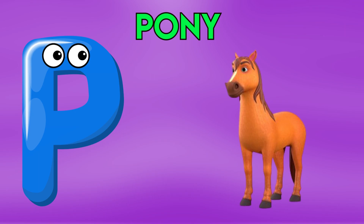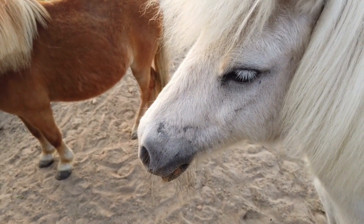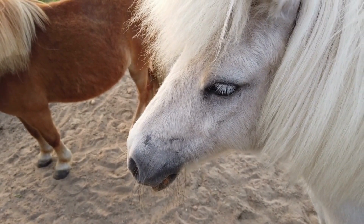B is for Pony, P-P-Pony, P-P-Pony, P-P-Pony, B-Pony.